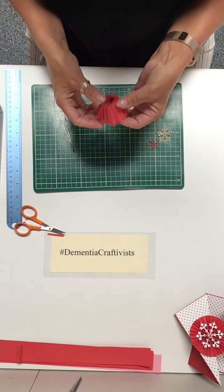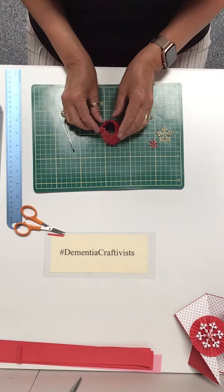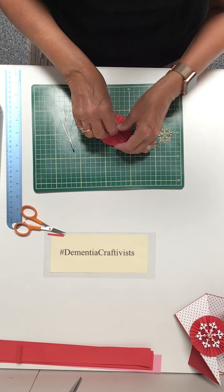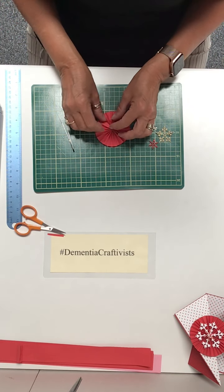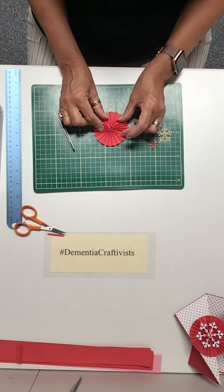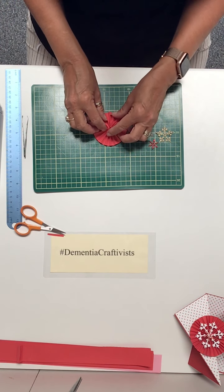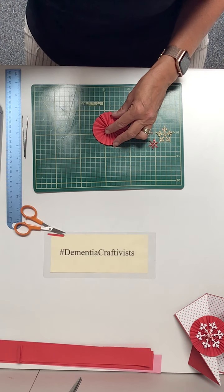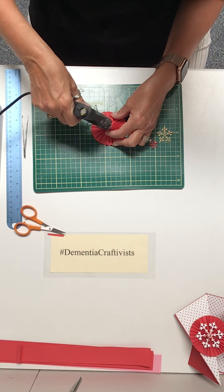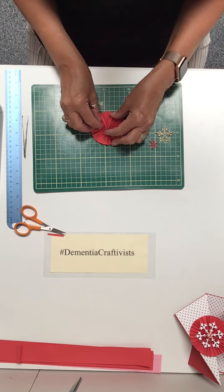You've got something like a skirt now. We're going to push it down so it comes out and creates a fan — like that. You should have a circle like a fan. Then this is where you need a glue gun or a blob of glue. Put a blob of glue in the middle like so, and then just hold it together.